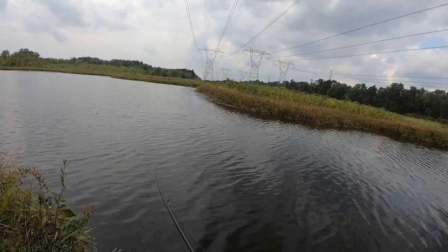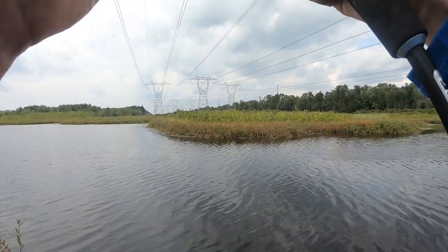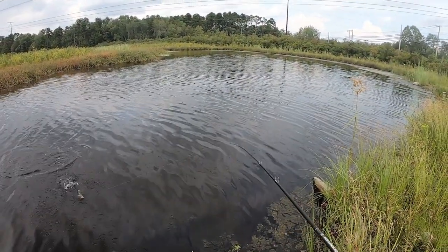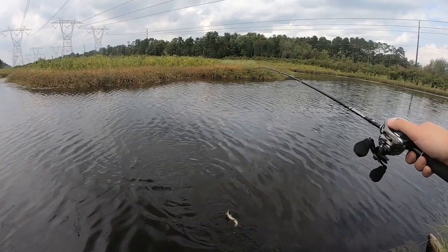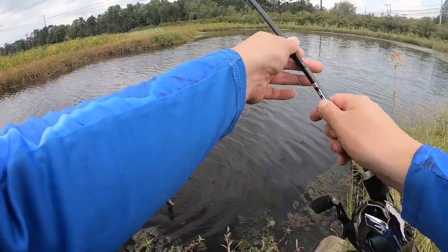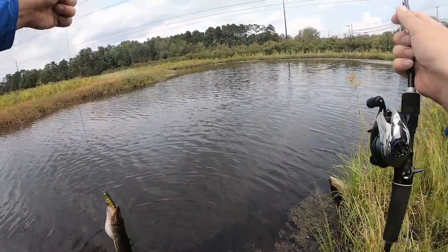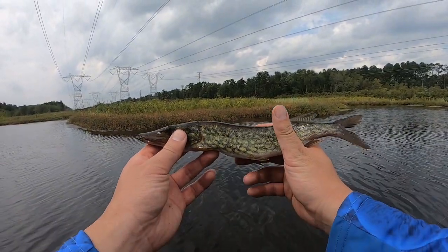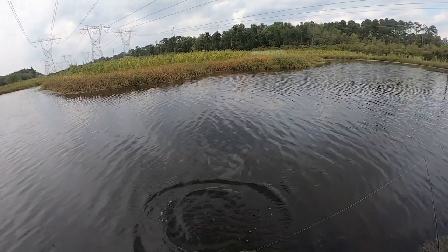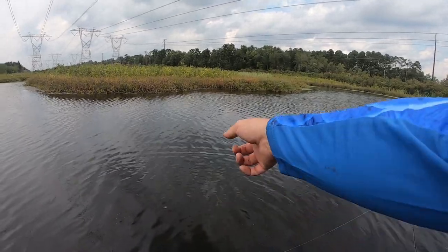Oh, oh, here we go! Pickerel! Not enough drag. Here we go! Look at that — if he can shake off that'll be cool, but if not, you tire it out. Yeah, look at him — he definitely got it good. Toothy guy. There we go — micro pickerel! Off he goes, peace out! Thank you for joining Var Fishing YouTube channel. You're a star now — come back when you're like 10 times the size.